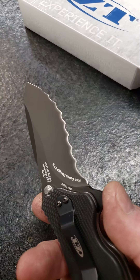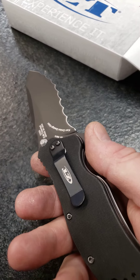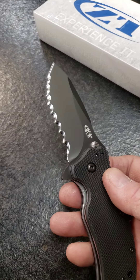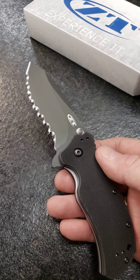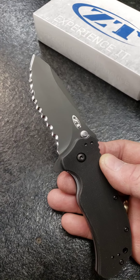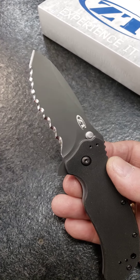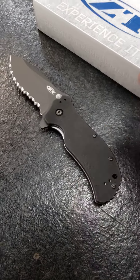So this is a rope-eating fool, so to speak — or anything else that gets in its path. The ZT0350 is a nice little knife with an extra heavy build, and now it has extra cutting power.